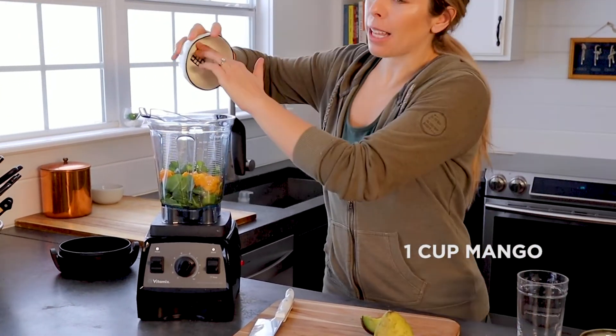We're going to start adding in our fruits. We're going to do one cup of frozen mango. Mango is packed with fiber and it's also got a really good natural sweetness going on.